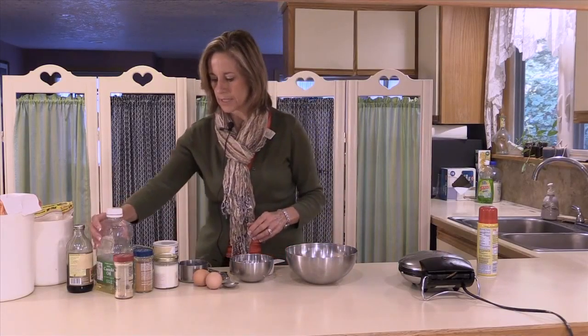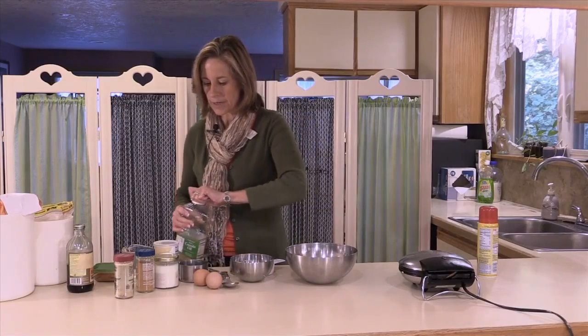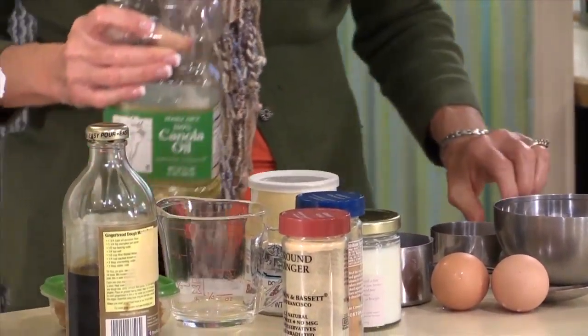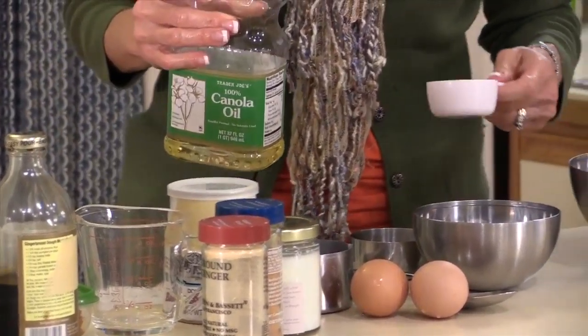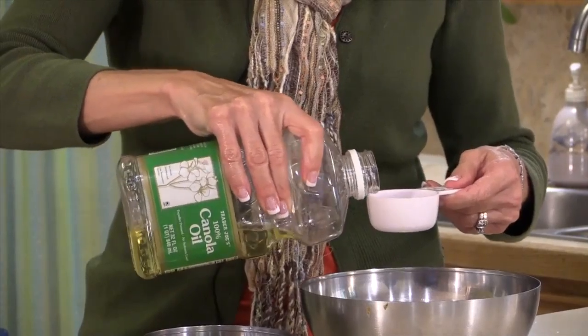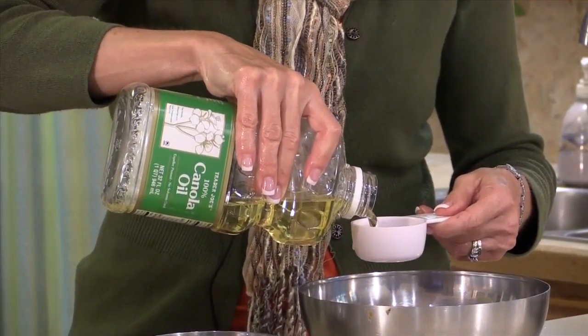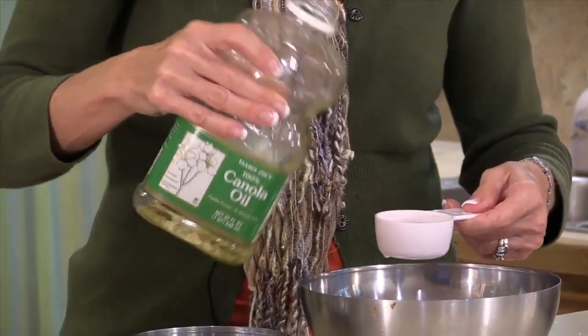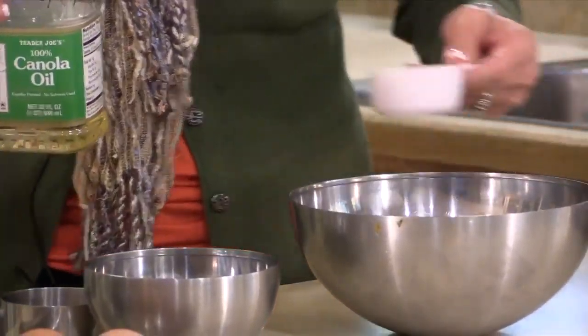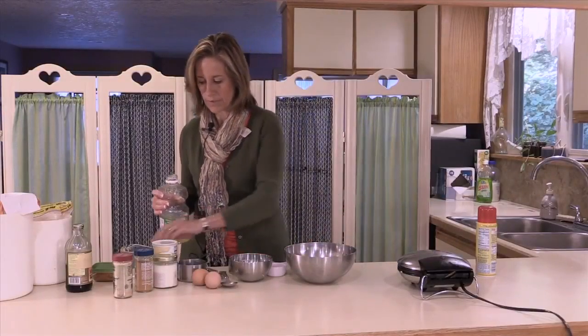The original recipe calls for a quarter cup of butter. Butter is a source of saturated fat, and canola oil is a little bit healthier because of the type of fats that are in it. So I'm going to use some canola oil instead and just use a little bit less, because canola oil is a little bit more concentrated in fat than straight butter. So we use a little under a quarter cup of the oil.